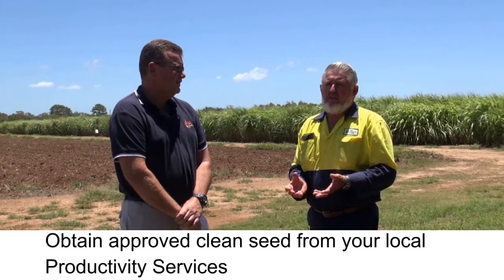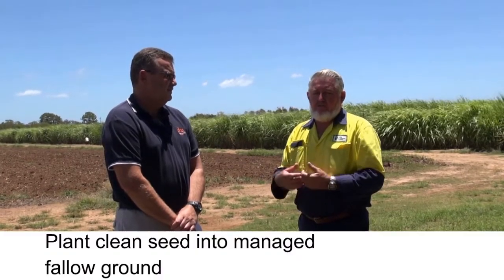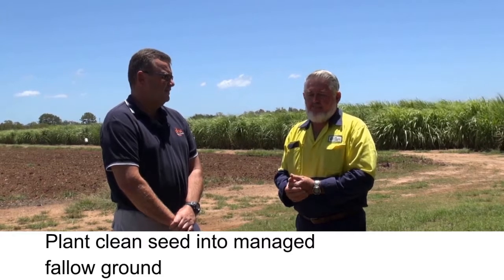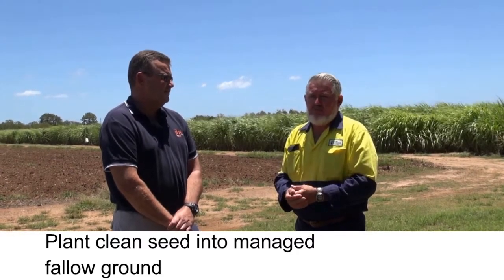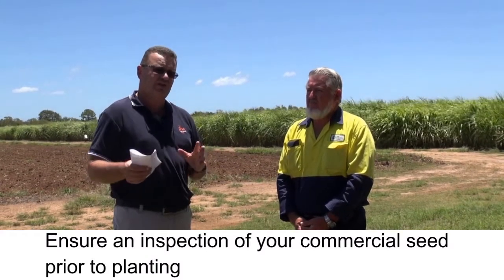Some take-home points for the growers: Collect your clean seed from your plots or tissue culture every year, because you've got to think two years down the track about what you're going to plant. Collect your clean cane every year to build it up on your farm. Put it into fallow ground following your legumes, and make sure that your plants are inspected before you plant them again — just to ensure you've got clean plants going into your commercial production.